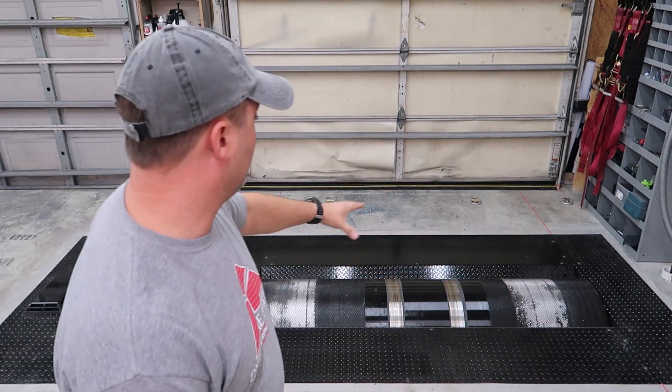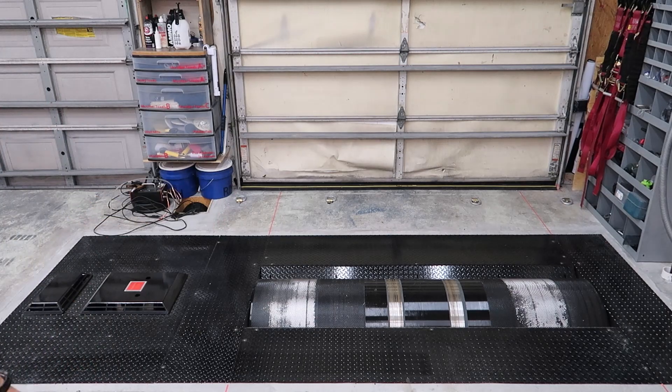Hey everybody, it's Josh from the Underground Garage. I'm going to do a video today on the newest toy I added to the shop - a Dynojet 224XLC.